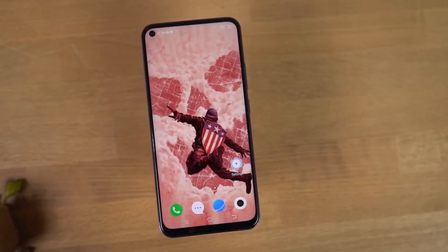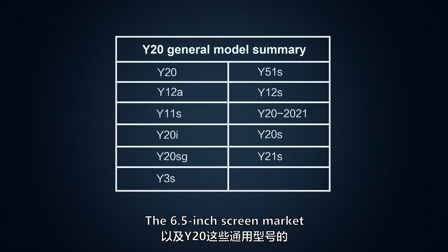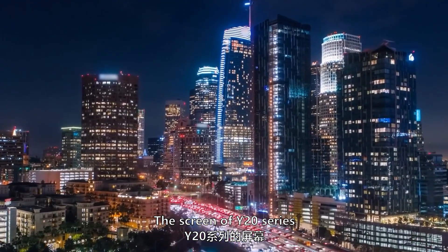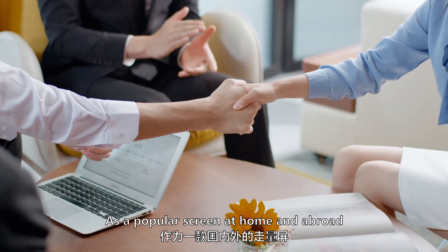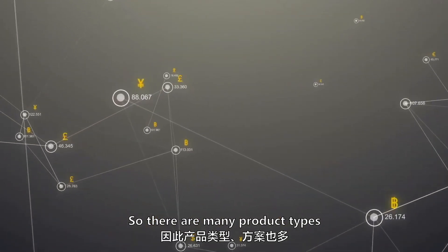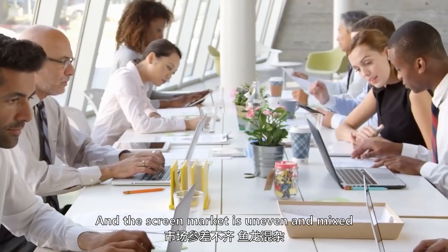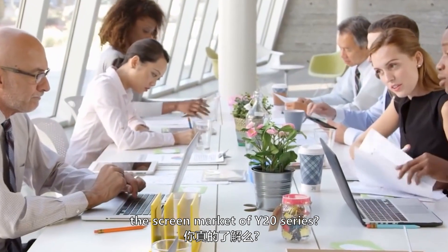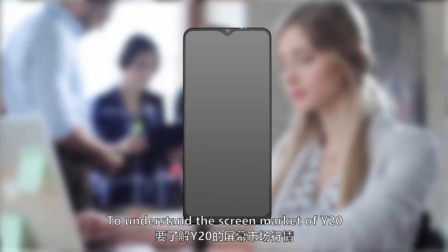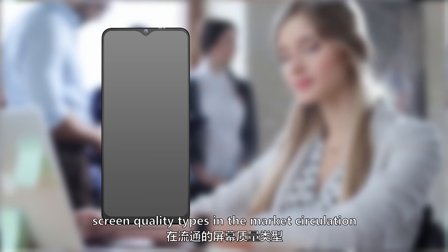In this video we'll learn about the 6.5-inch screen market for the Y20 and its generic models. The Y20 series screen is popular at home and abroad, with many manufacturers, resulting in many product types. The screen market is uneven and mixed. To understand it, we first need to know the screen quality types in market circulation.